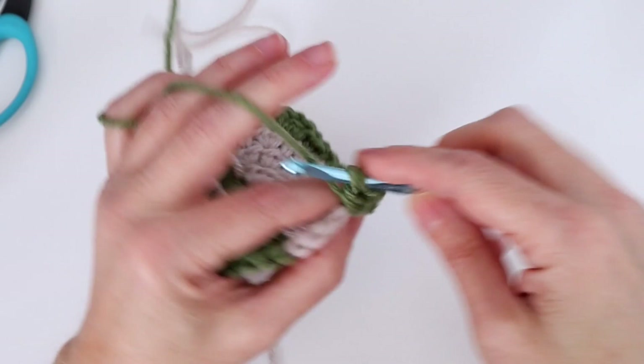Completed number ten. Then half double crochet in the next chain one space, then our corner: half double crochet, chain two, half double crochet into that double crochet from the round below — creates our corner. Half double crochet in the next chain one space, then half double crochet in each of the next five — that takes us to the double star: two, three, four, and five.